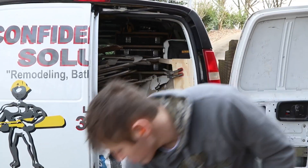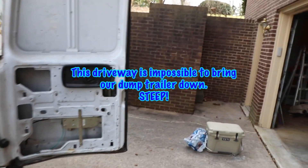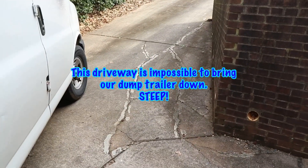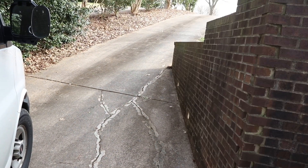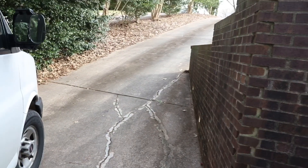I don't like this, but let me show you what we're having to work on. We have a dump trailer and this doesn't show exactly how steep it is, but it's really steep coming out of here.